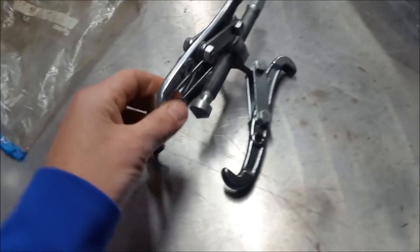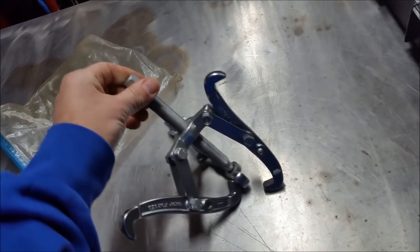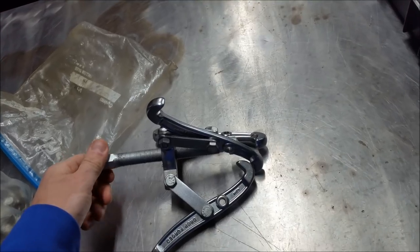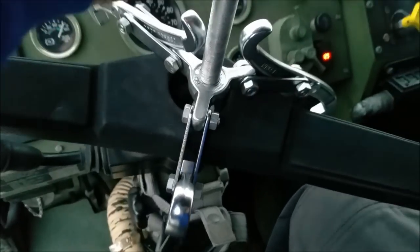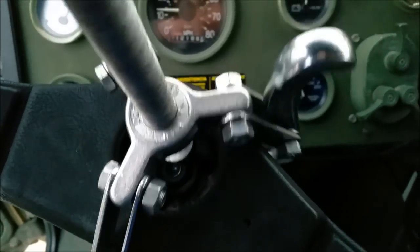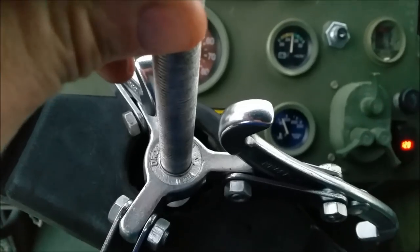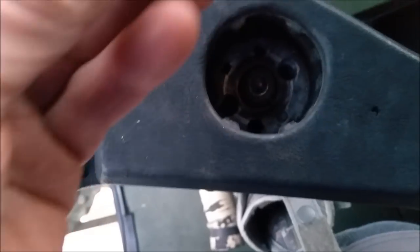Brief intermission here — I was digging through my junk drawer and came across a tool I forgot I had. I'm wondering if I can use it to pull my steering wheel off. It looks like it will work, but I'm going to have to build a jig for it. I'll come back to this in another episode. Actually, I just can't leave well enough alone — I took this half-inch tap and believe it or not, the two bigger holes in the steering wheel are perfectly sized to run a half-inch 13 tap down them.